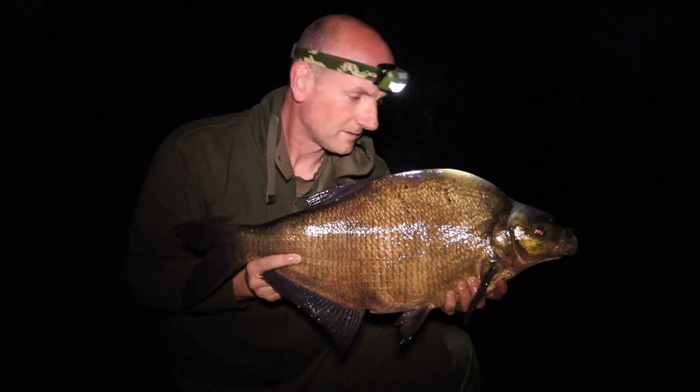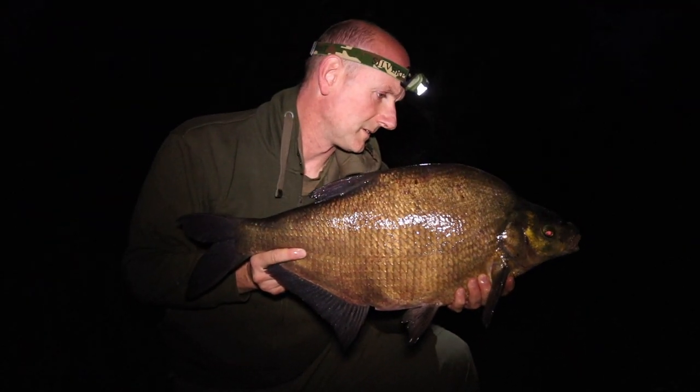So you want to catch a double-figure bream. The good news is that for most of us these days, wherever you live in the UK, that's a fairly achievable thing to do. There's a lot of waters around at the moment, especially gravel pits, that have got plenty of bream in them from 10 to maybe 14 pounds — real nice big impressive fish. And really the key to catching big bream is to find a venue where you've got a good head of the fish of a size that you're interested in.